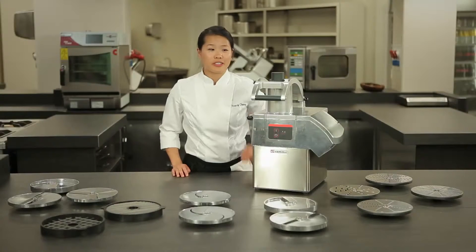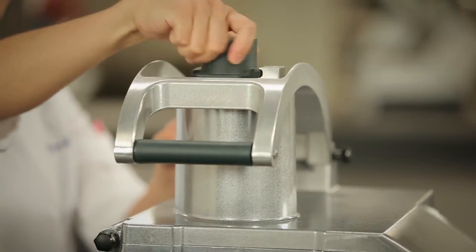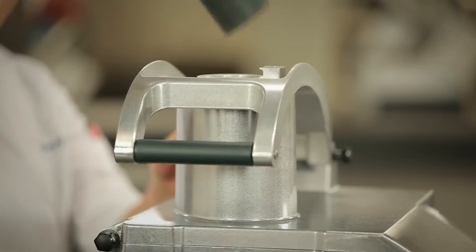There are two ways to insert the products: here from the main entry point, and if we have longer products, here through the secondary entry.